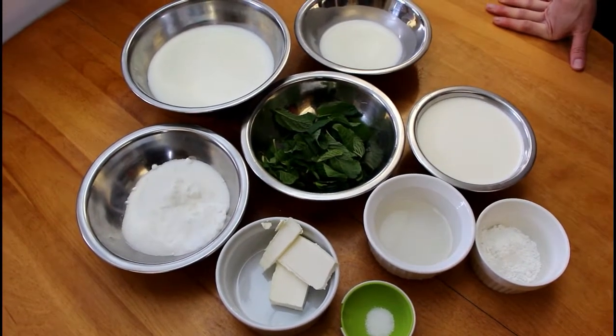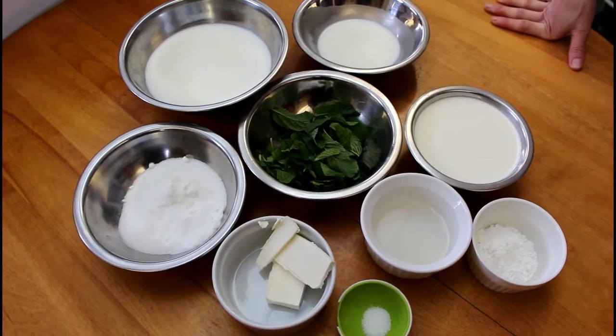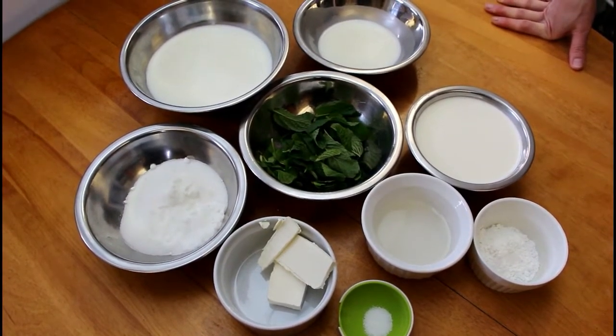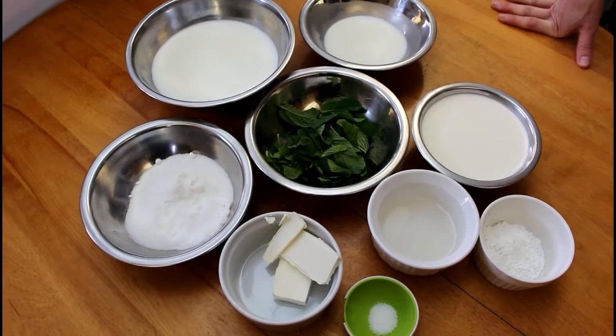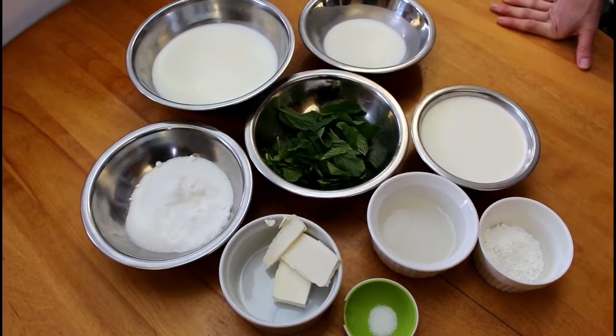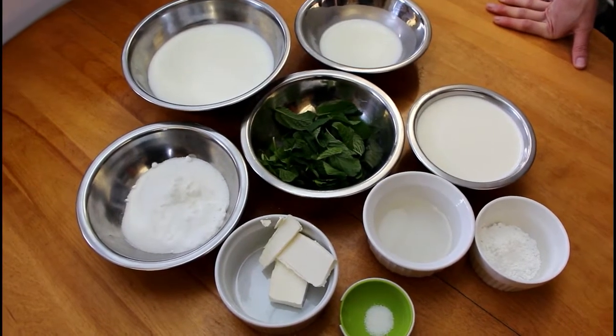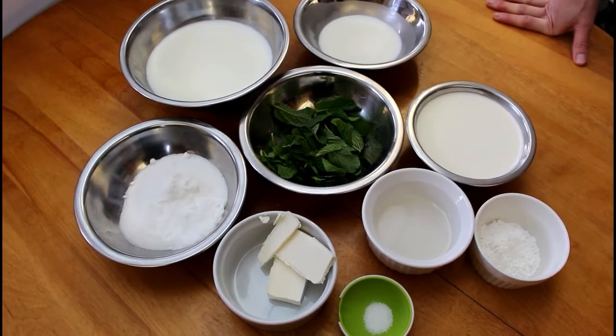Today we are making mint chip ice cream. This is the first of two days it will take to make it. We're going to mix our base today, and then the next day after it's had a chance to rest in the fridge, we'll churn it and show you two different ways to do that.